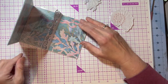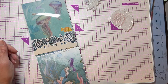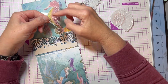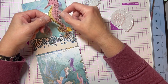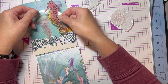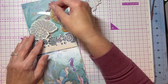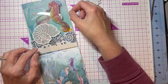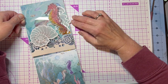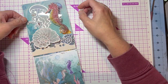Now we're gonna decorate. I've got the seahorse — I stamped and heat-embossed him in black on vellum, then I colored on the back of the vellum with my alcohol markers in a dark coral and a gold yellow. My seahorse is gonna go on here, and I'm gonna put my large shell on there, and then my jellyfish is gonna go back behind here with the other jellyfish. Let's put the jellyfish on first.